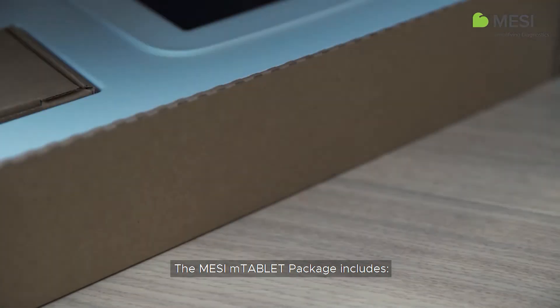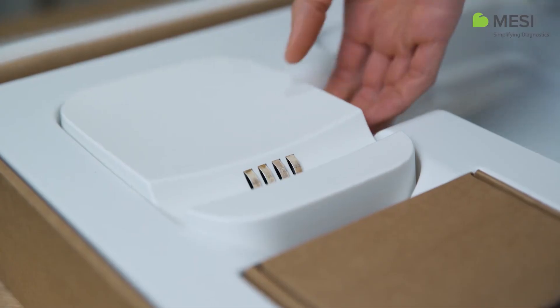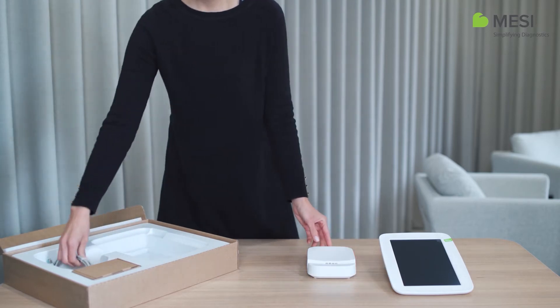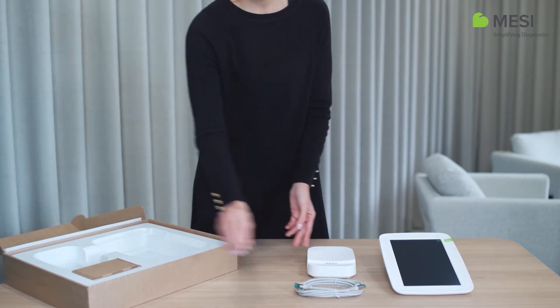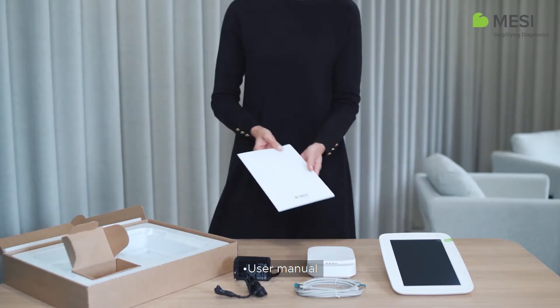The Macy M-Tablet package includes the Macy M-Tablet unit, the Macy M-Tablet docking station with access point, network cable, power adapter, and user manual.